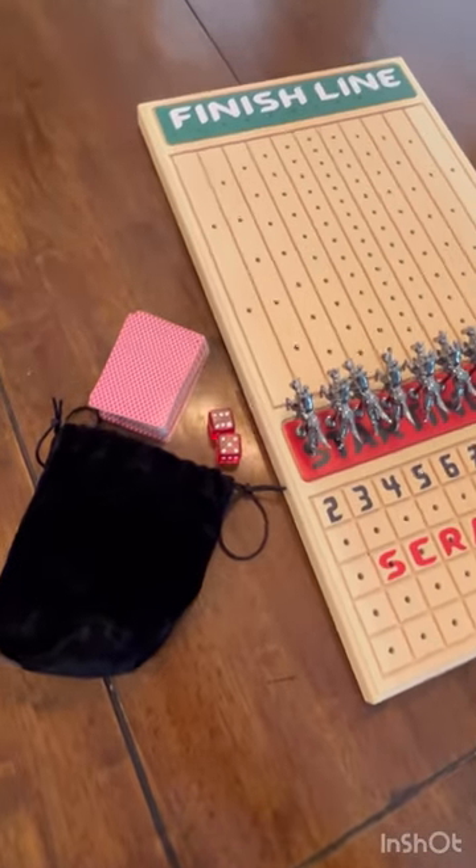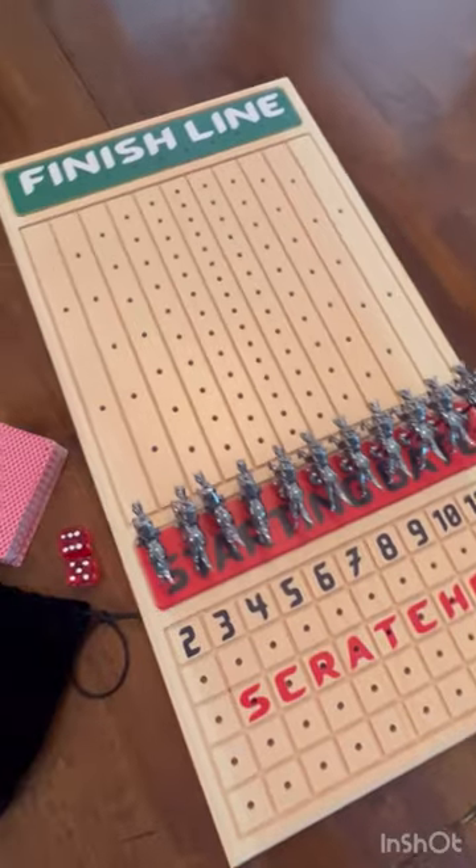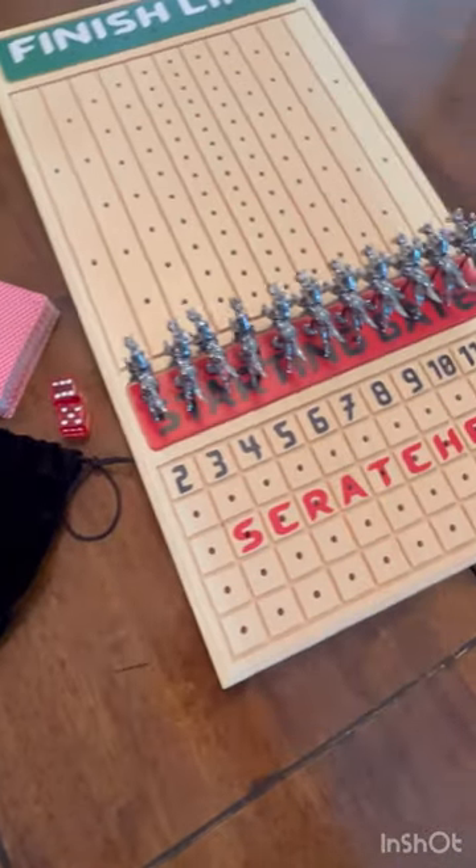We have had so much fun playing this horsey game, thanks to Aunt Sandy. I am just going to do a little review on it to show you.